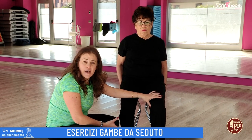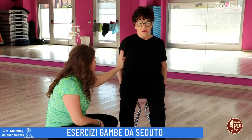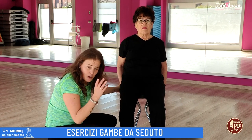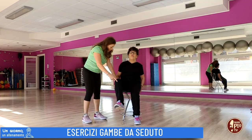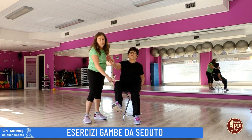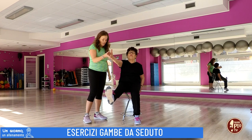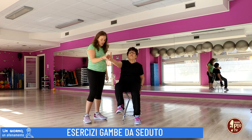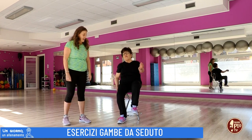Per intensificare l'esercizio, oltre alle gambe possiamo inserire il braccio. Si solleva lo stesso braccio della stessa gamba: si estende il braccio, si mantiene, poi si flette e si riappoggia il braccio, alternando con l'altra gamba.